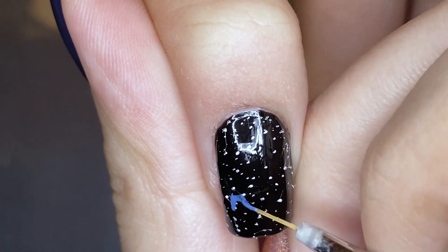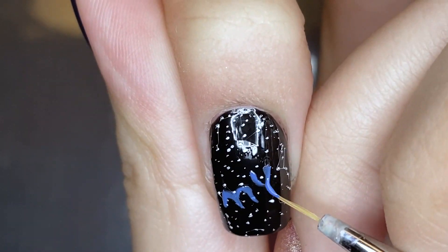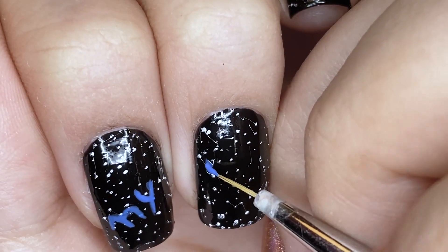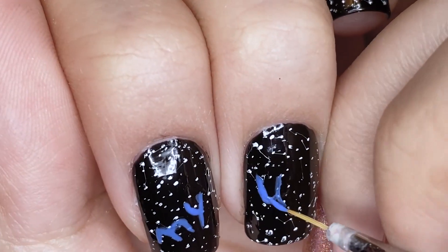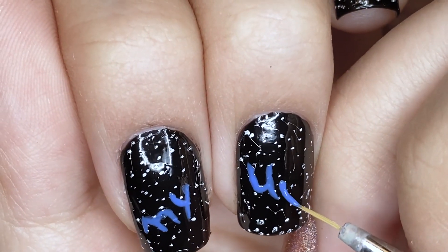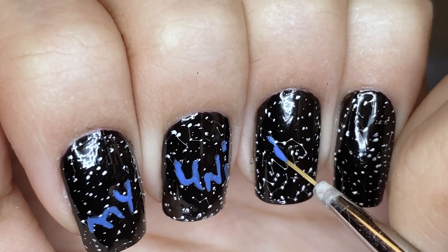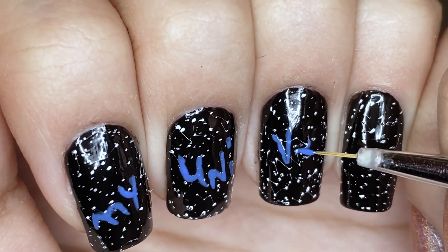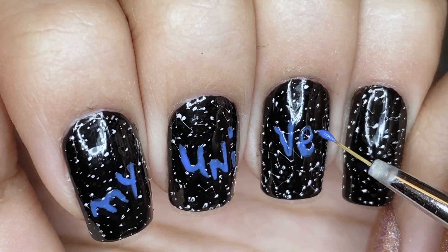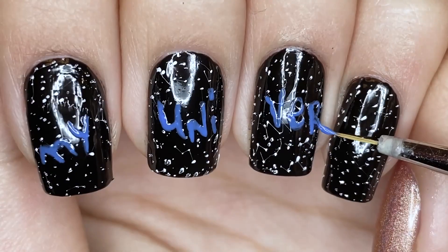And now I'm getting started with the actual design. I'm taking a medium blue to write 'My Universe' across the four nails that I just painted and decorated. I wrote M and Y on the index fingernail, U, N and I on the middle fingernail, then V, E, R on the ring fingernail, and S and E on the pinky fingernail. It just worked out that way because the first eight letters take up a lot of space but S and E don't, so they fit perfectly on my smaller pinky fingernail.